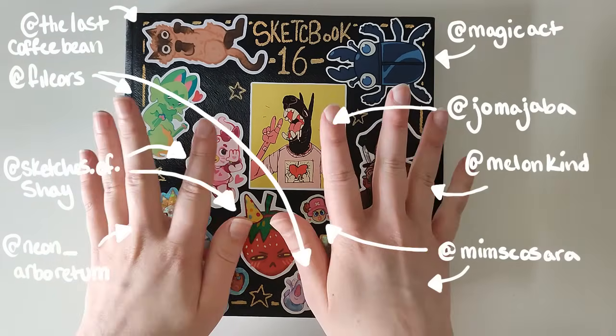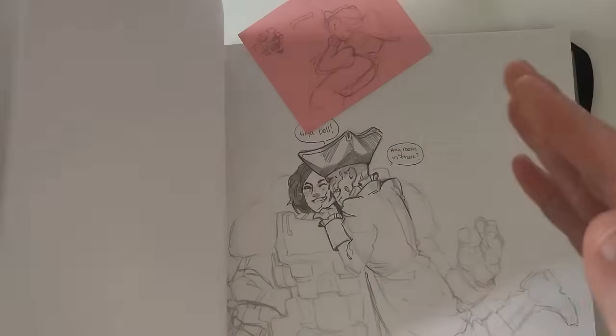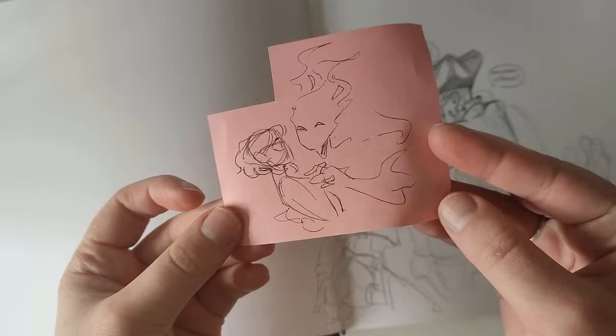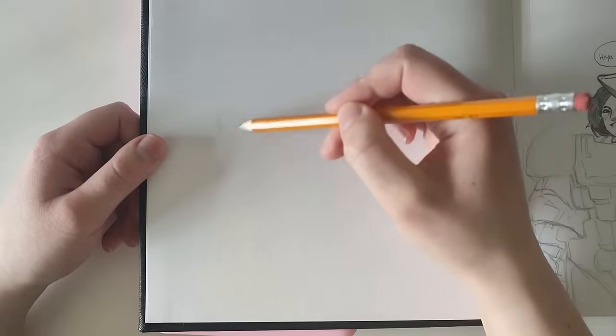So now we'll get back into making the rest of the video. I had a couple of plans for this — as you can see here, I scribbled down a little something on a scrap piece of paper.